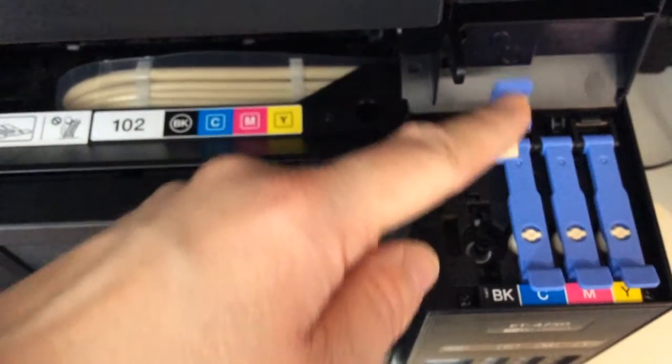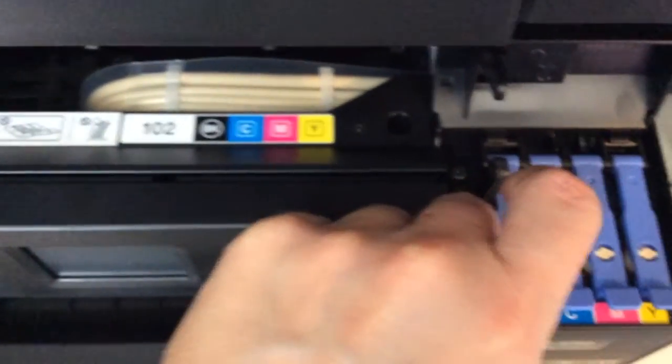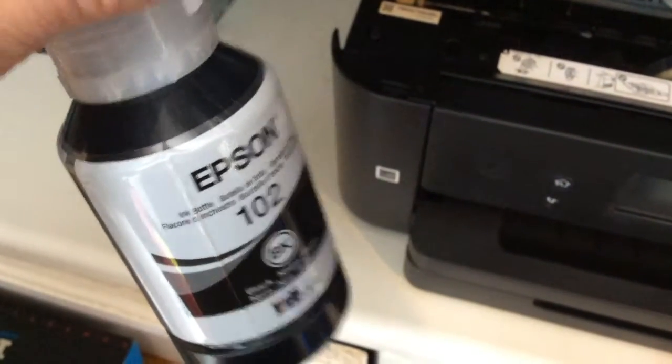Replace this cover, make sure you push it down. Make sure it's well down so you can't easily ping it off. If this gets on your clothes or items it can stain badly, so make sure the top is really screwed on. I recommend, even if the top is really screwed on, not tipping it upside down.